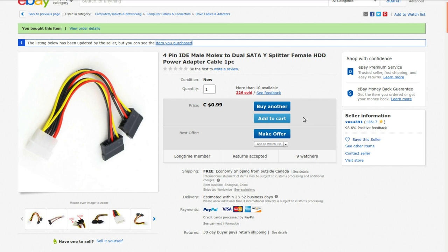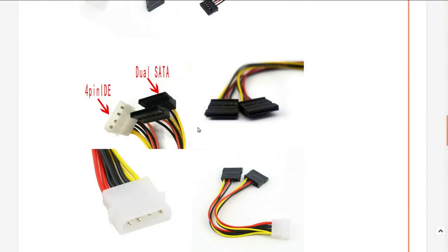So now I can power that up. It's a four-pin IDE male Molex to dual SATA Y-splitter female HDD power adapter cable. I got this from exusu391 — free shipping for 99 Canadian cents. Interesting that he actually had it priced in Canadian cents, so this would be probably about 75 or 80 American cents. Nothing much to say about it — it's exactly what it is, a power splitter cable.